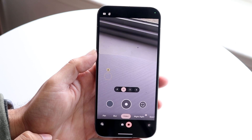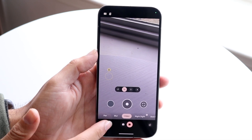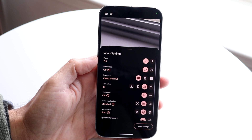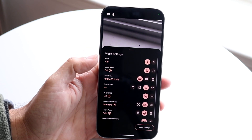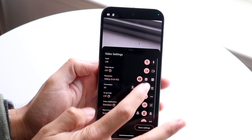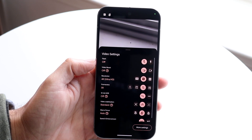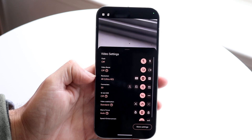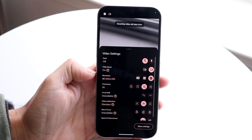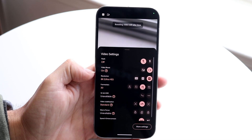Now what you want to do is you want to click on the bottom left corner where you see this little settings icon right here and you want to go and tap on it. Now when you do that, you'll see this whole entire page come up here. Now if you want to switch to 4K, you can tap that 4K option right here, which is Ultra HD, that's what they call it. Or what you can do is you can click on the 8K option right here and that'll go and make it from being in 4K video to now 8K video.